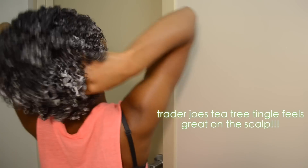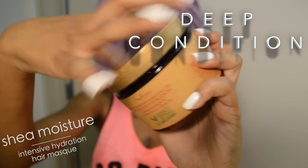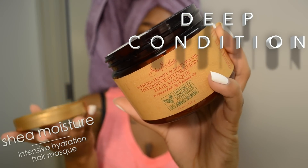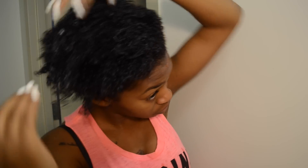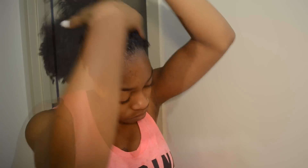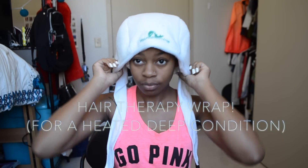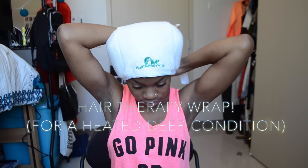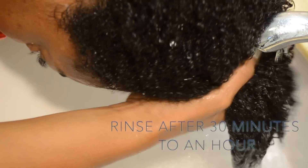It also has peppermint and eucalyptus in it which really helps to make the scalp feel so good. After conditioning, I like to follow up with my deep conditioner which is the Shea Moisture Intensive Hydration Hair Mask. This is definitely one of my favorites and it smells so freaking good. After applying the mask, I'll throw on a plastic cap as well as my hair therapy wrap, which is basically a microwavable deep conditioning cap. I got it on Amazon and I'll put the link in the description box. After letting that sit for about 30 minutes to an hour, I go ahead and rinse out my hair.